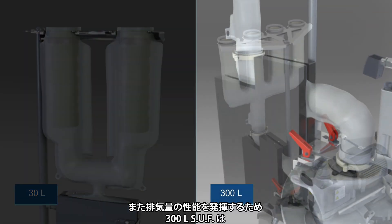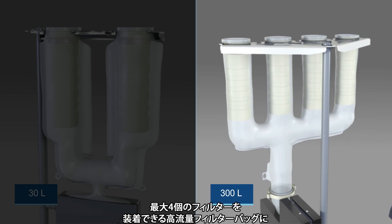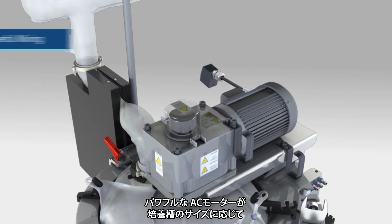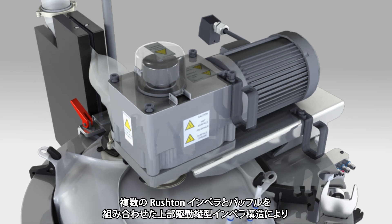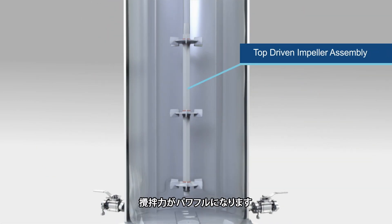The 300-liter SUF accomplishes this by using a 3-inch exhaust port attached to a high-flow filter bag that can be configured with up to 4 filters. The powerful AC motor supports mixing rates ranging from 35 to 600 RPM depending on the size of the fermenter vessel.